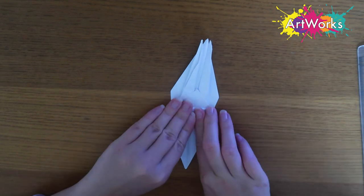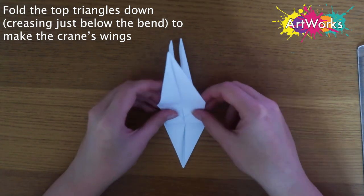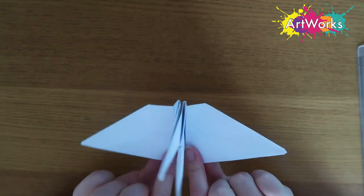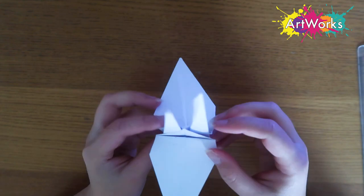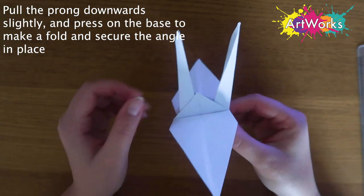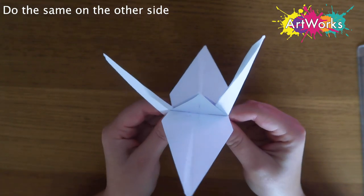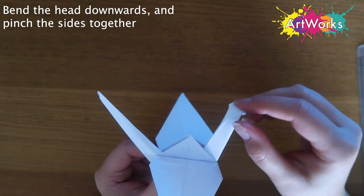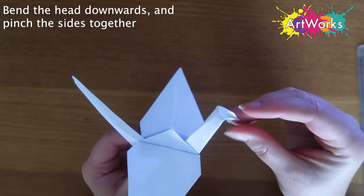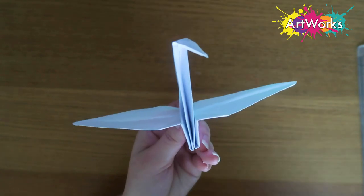Now we're going to fold down the sides and these are going to make the little wings. We're just going to fold them down and do the same on the other side — just below the point on either side. If you unfold them a little bit you can see how they're going to resemble wings. Then I'm pulling out one of the little prongs and pushing on the bottom of it to keep it in position, and doing the same on the other side — pulling out and pushing underneath so it stays in place. Then I'm bending over what will become the head of the crane, pinching together the side to make a little triangle-shaped head. And then we're all done — that's our little crane!